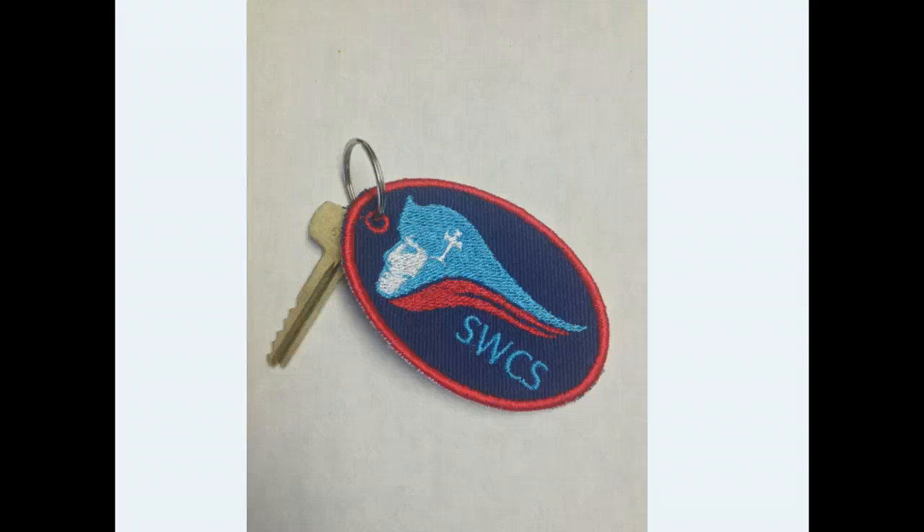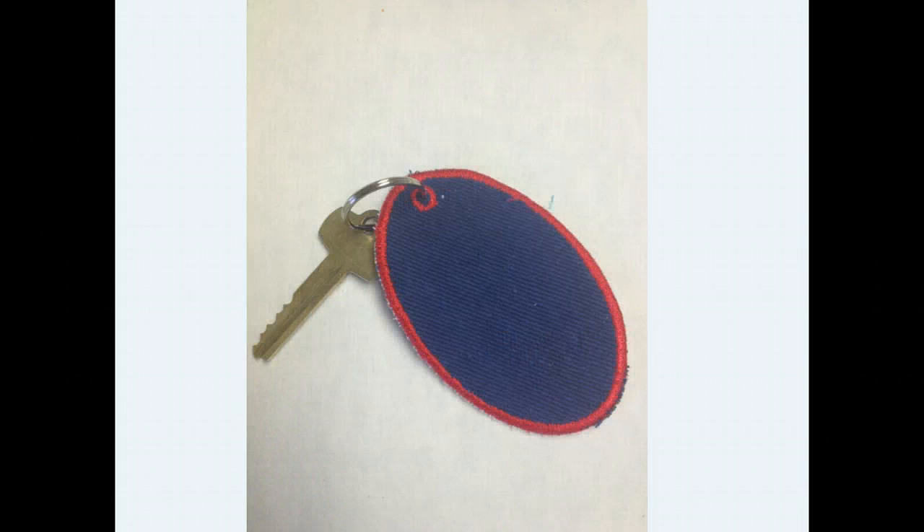Hi, this is Christy Burcham with Scissortail Studio. In this video, I'm going to show you how to digitize your own embroidered keychain. This is an example — a set of keychains I made for my mother-in-law for school gifts for her co-workers. We digitized the school logo and stitched it out on a keychain with a satin-stitched finish. What makes these keychains really nice is that the back side is covered when we finish the project. I want to show you the steps to digitize your own keychain that you can customize and personalize, with this covered back on it.